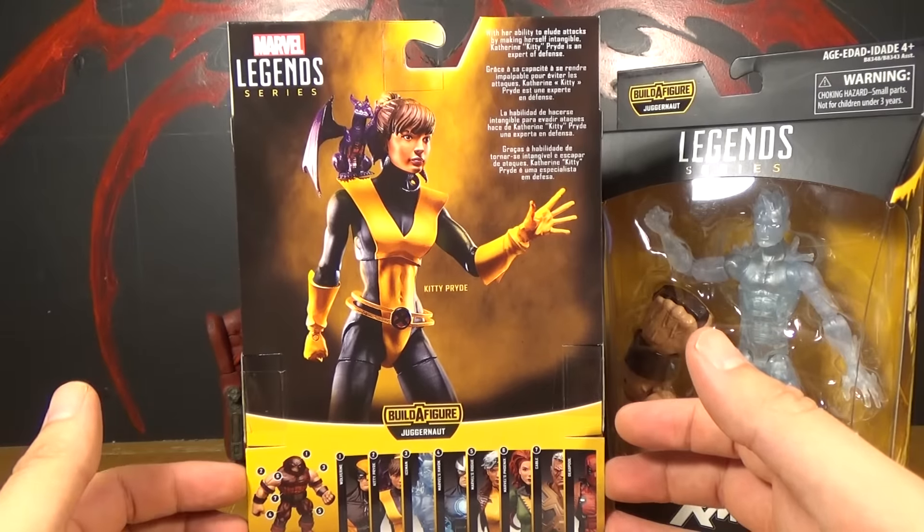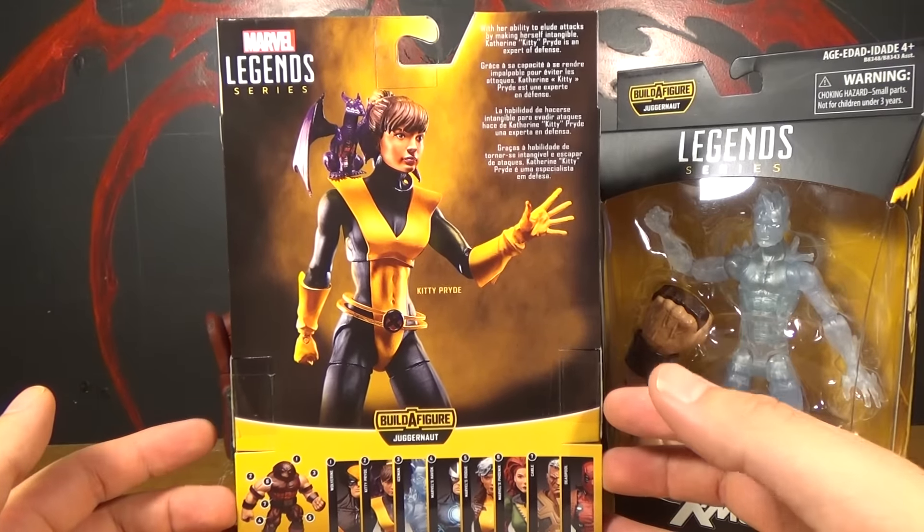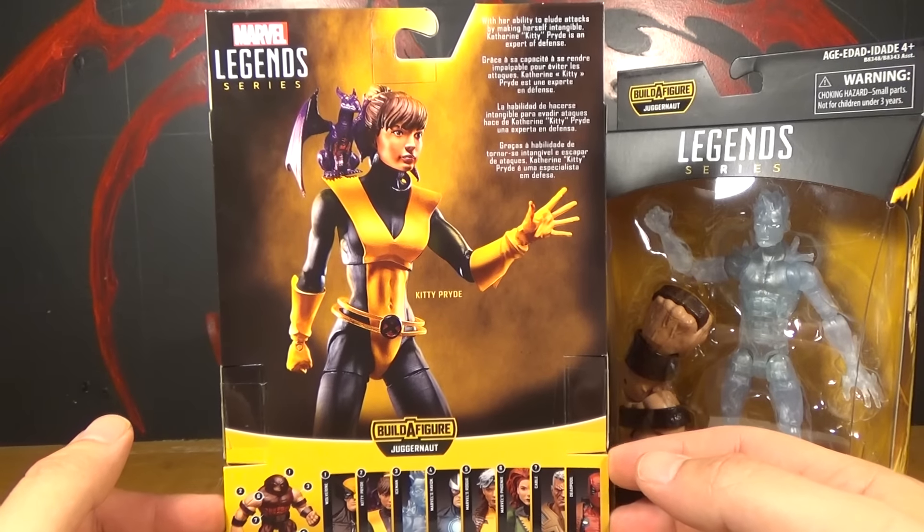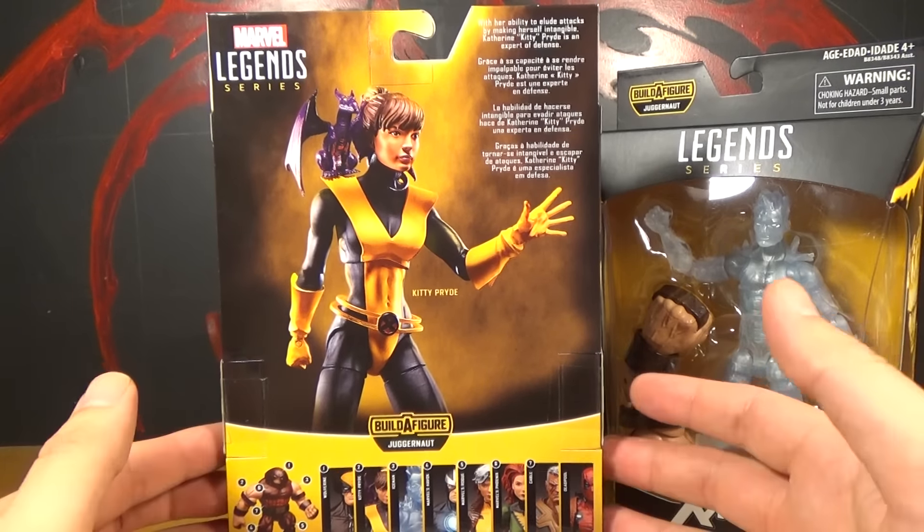It's not mentioned anywhere. Does she just not go by that anymore? Some moment in the comics she's like, 'I will no longer be known as Shadowcat. Just call me Kitty Pryde again.' I don't know.